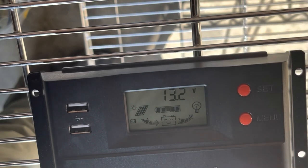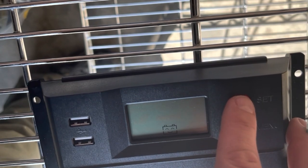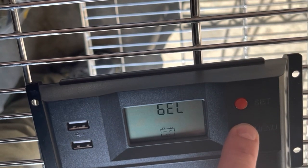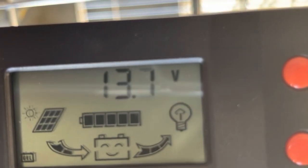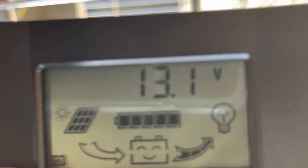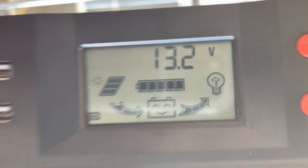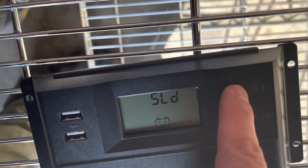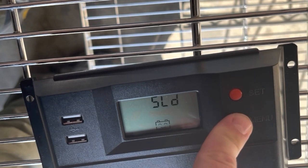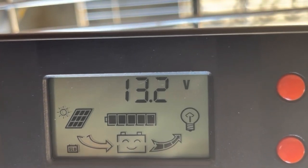Let's say that's not the one you wanted. Hold down the menu button for four seconds — it'll flash the selections — then use the set button to switch to gel. Hold down the menu button for four seconds, and the little battery icon in the bottom left corner will switch and show 'GEL'. If you don't want that one either, hold the menu button for four seconds again, use the set button to go to sealed lead acid, hold the menu button, and you'll see the battery icon has moved over to the right.